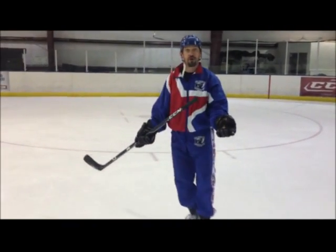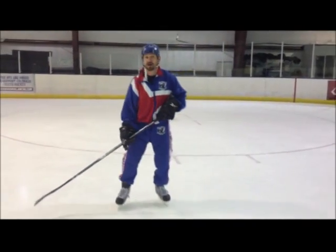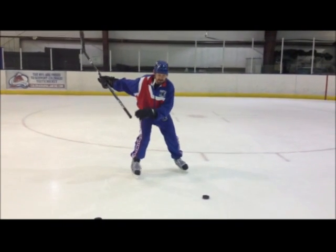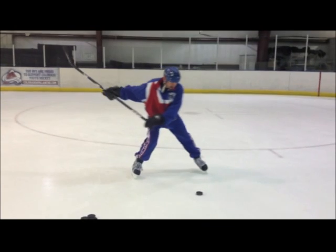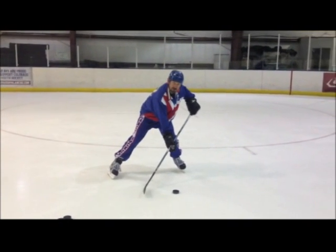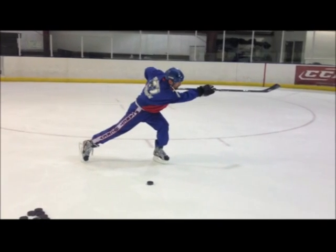The same holds true when I take a backhand shot or a slap shot. Wind up, my weight's back, weight transfer — I transfer my weight forward to my front foot, down in the control zone, and I follow through.